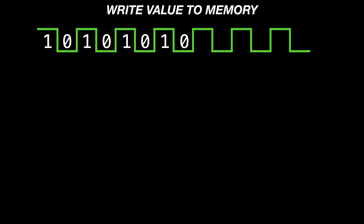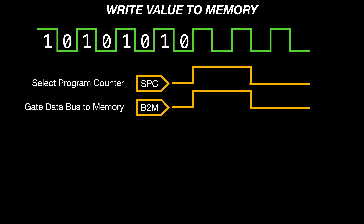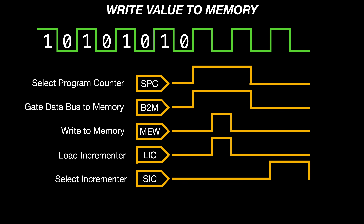Let's go through those in a bit more detail. The first step is to select the program counter, which gates the current program counter value to the address bus. We can also use this same pulse to activate the bus-to-memory control line, which will gate our new program byte from the data bus to the memory card. The next step performs a write to memory, taking the gated data bus value and writing it to RAM. Since we're still gating the program counter to the address bus, it's also a good time to load the incrementer, because in our last two steps we will select the incremented value and then use that to advance the program counter.